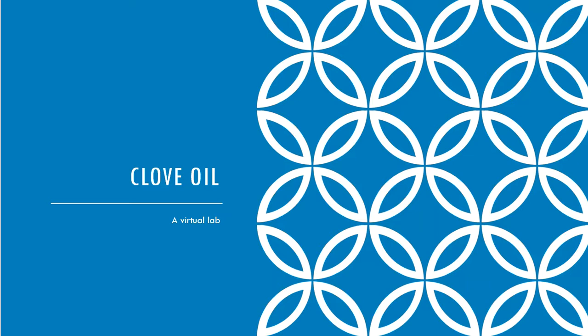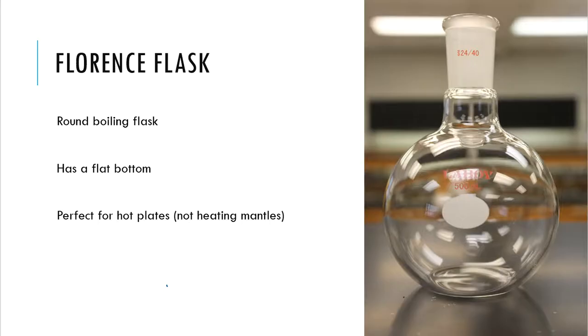So we need to go through and talk about the lab procedure, the lab directions, and so forth — that's what we're going to do as lab partners together. Let's talk about the glassware setup first. That's where we're going to start.